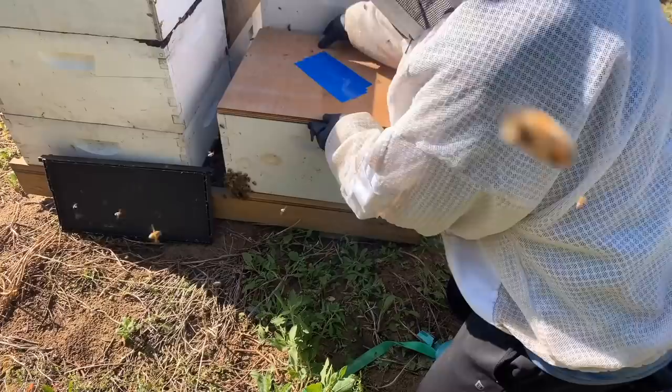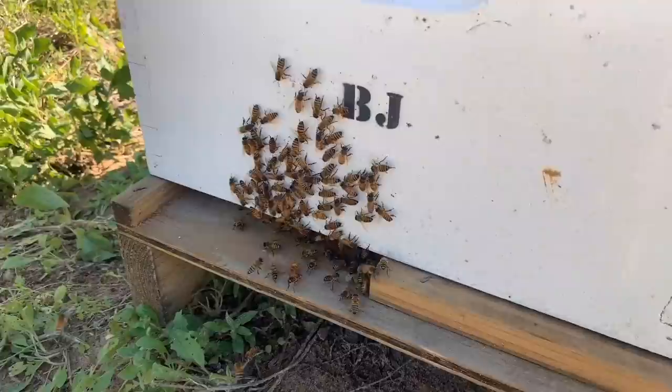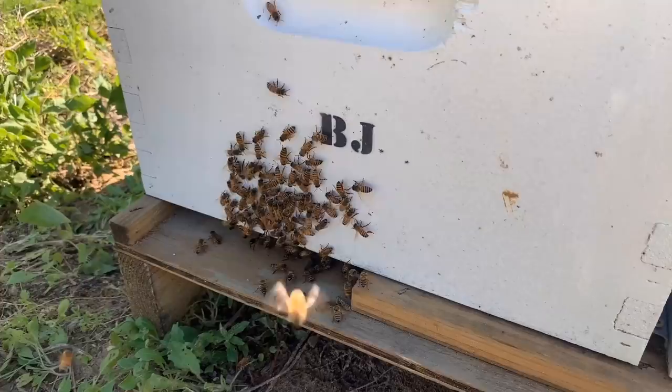We've now transferred this swarm into a regular box. It's been a few minutes and they're just getting settled in - you can see them fanning their wings, getting used to this as their new home. I think they won't have any problems making their transition. Come out here in a couple of hours and they'll probably be just working away just like they were at their other spot. If they blow up and grow into a nice strong colony like I hope, they'll be a nice addition to these pollination hives.